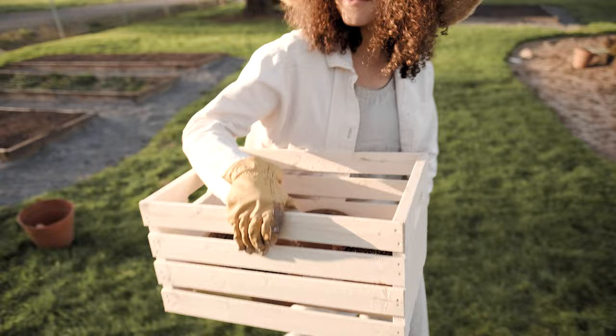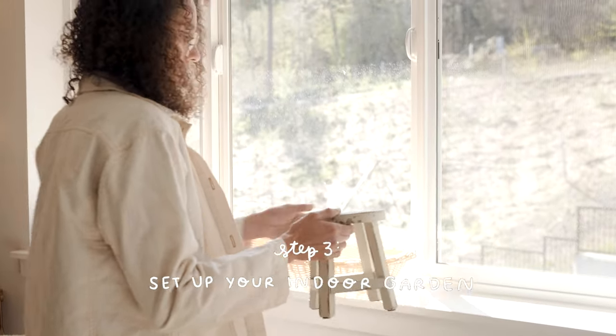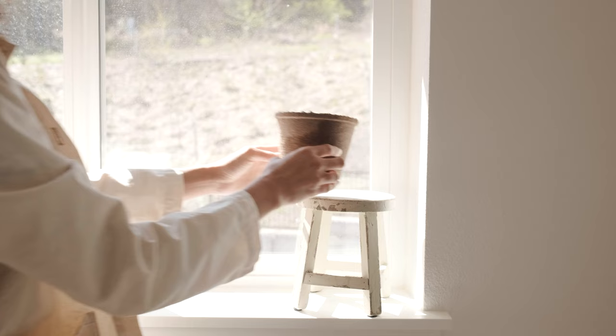Now that your seed paper is planted, let's head inside to set up an indoor garden. You can set this up however you'd like — place your pots in a basket, on a plant stand, or even just right on the windowsill.